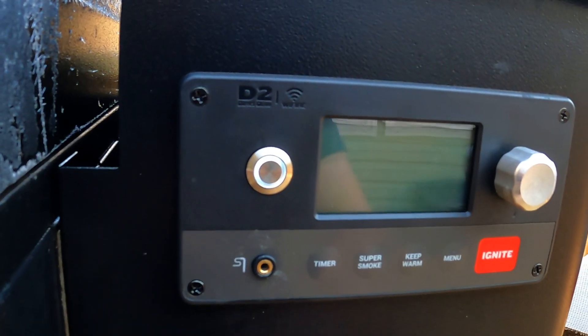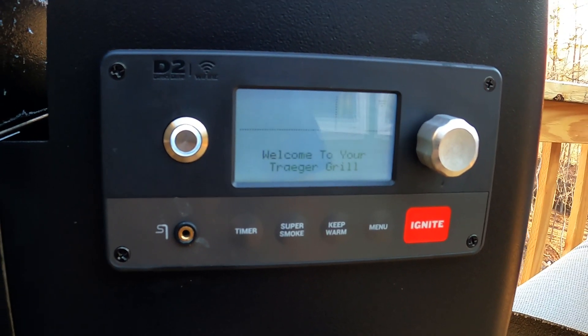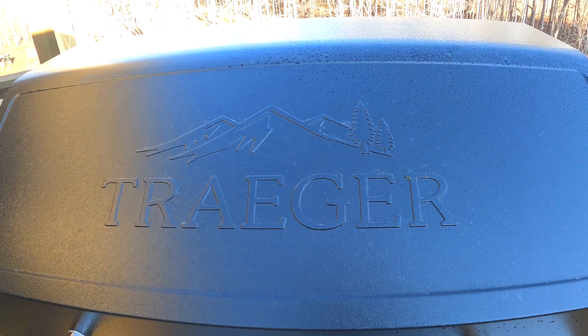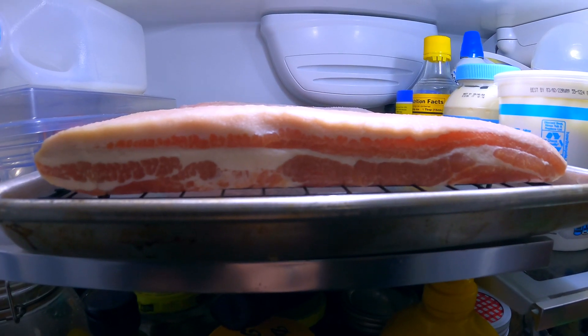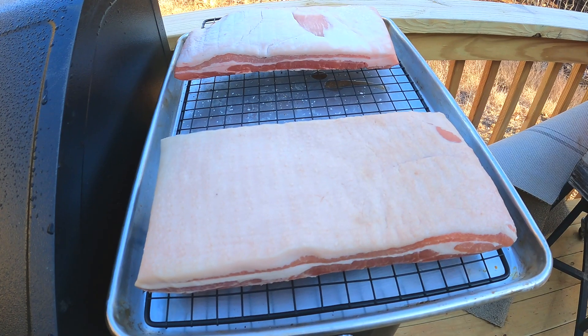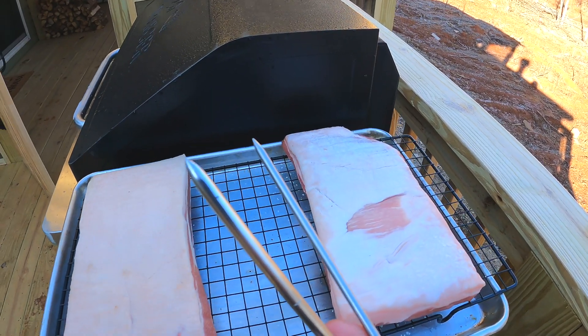The next day, get your smoker set to 180 degrees Fahrenheit or 82 degrees Celsius. We used our Traeger pellet grill to ensure a consistent smoking temperature throughout the cook without having to mess with dampers and airflow on our Kamado charcoal grill. We also decided to cook a piece of fresh pork belly for dinner that night, using the built-in thermometer on the Traeger for the bacon and our Meater wireless thermometer on the pork belly.